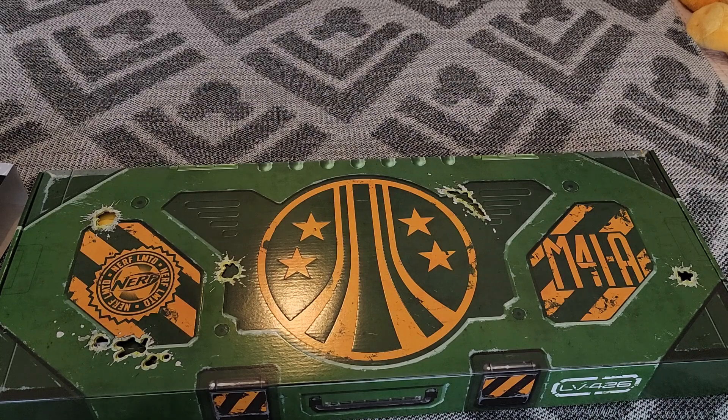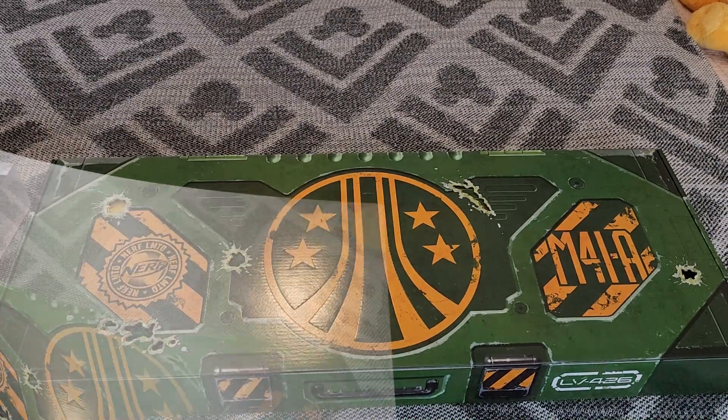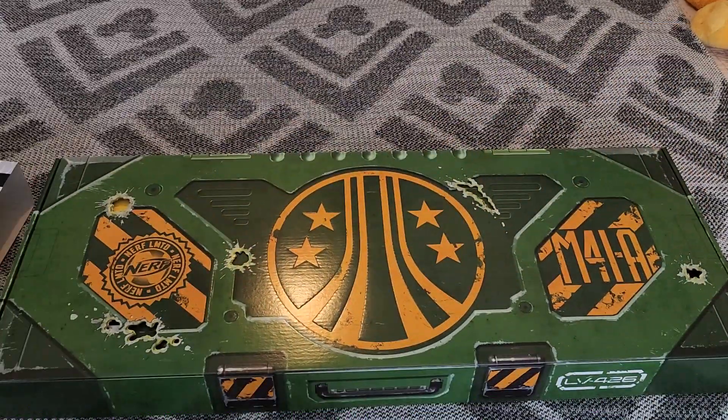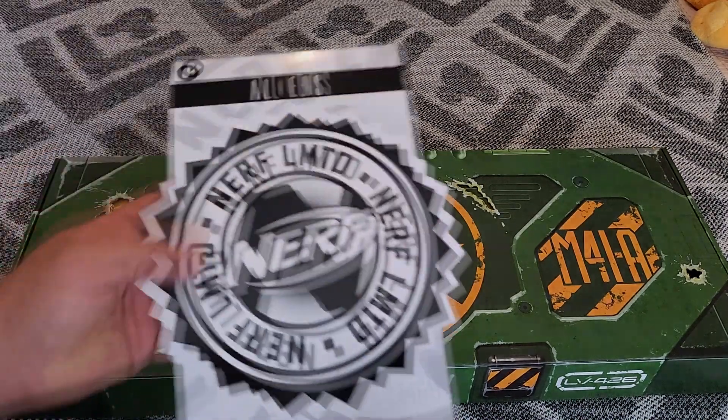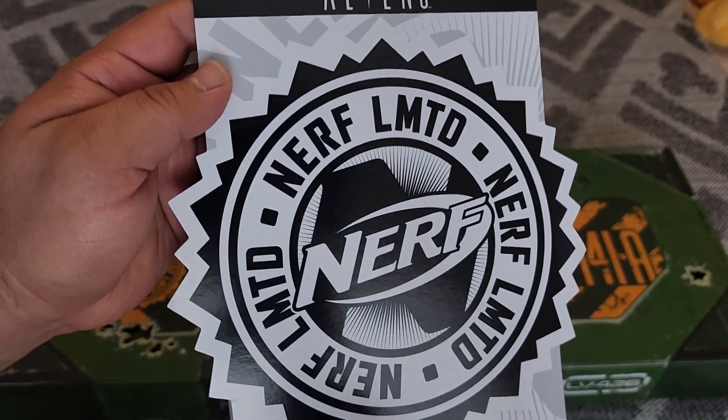The M41A Pulse Rifle. Let me check — yeah, that looks to be correct. The M41A Pulse Rifle. Here we go: Aliens Nerf Limited.